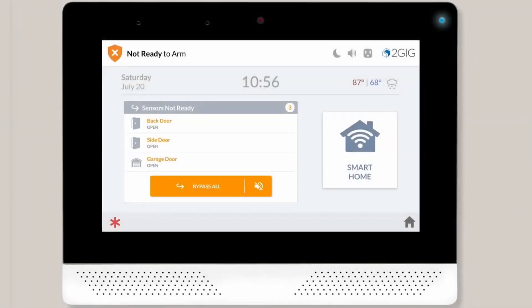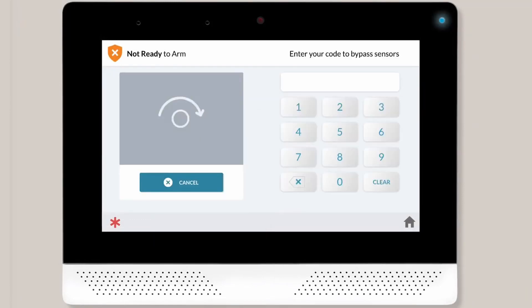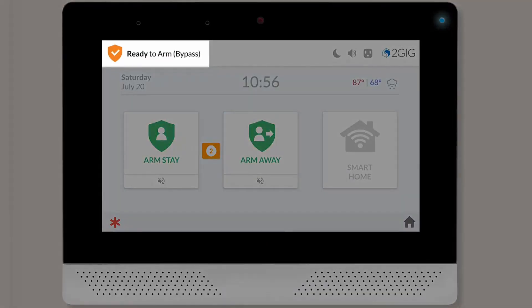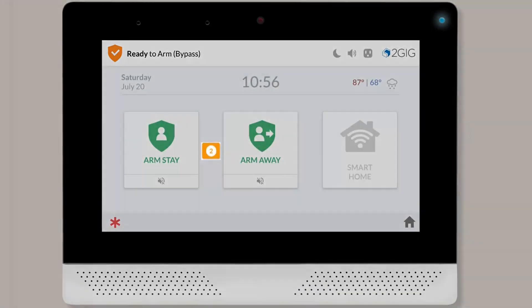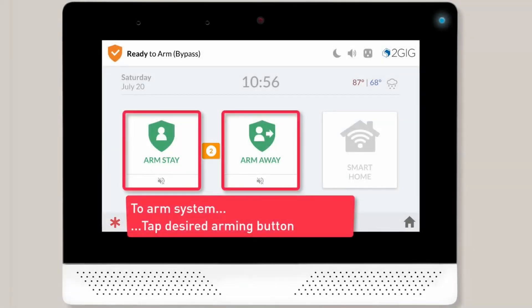To bypass the sensor, press the Bypass button, and then enter your user code to approve the bypass. You'll then see the 'Ready to Arm Bypass' home screen. You'll also notice there's now an orange numeric icon between the arming buttons. Continue the arming process as mentioned earlier in this training.